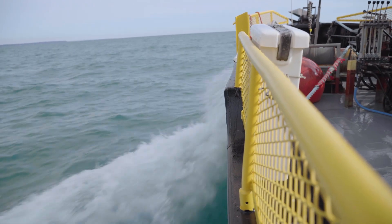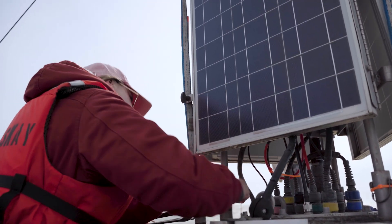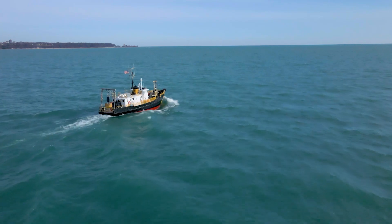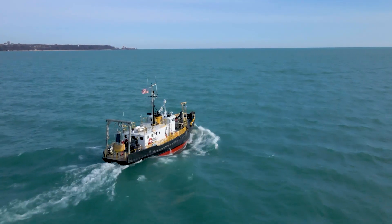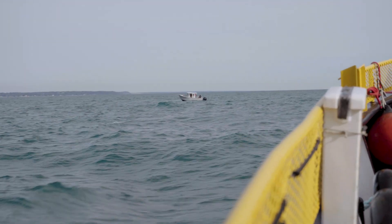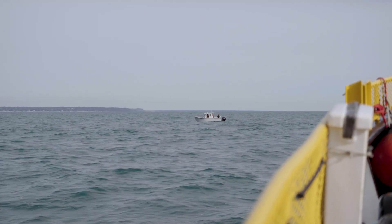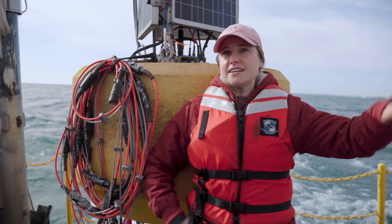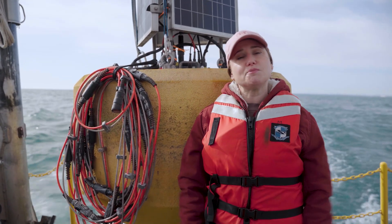We're about to go launch the Atwater buoy — it's the first buoy of the season. Typical weather for spring: it's a little choppy but not terrible. Once we get on station we're going to anchor. We've got another boat that's already at the station — they're going to pull the anchor lines up. Once they have those secured we're going to send a line over with the buoy, they'll pull it in, attach the two chains, drop the temperature string, and we should be good to go.